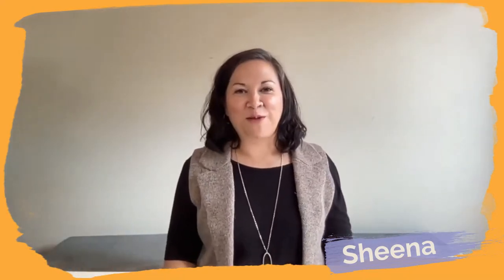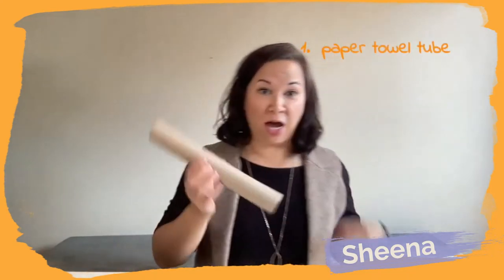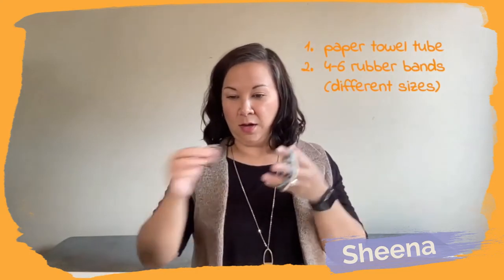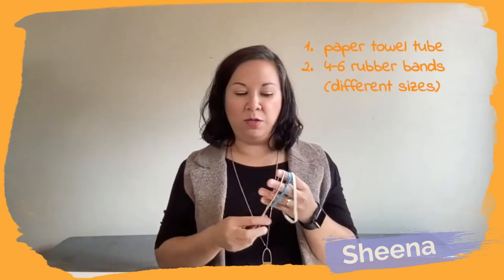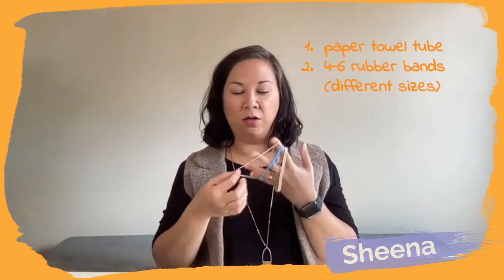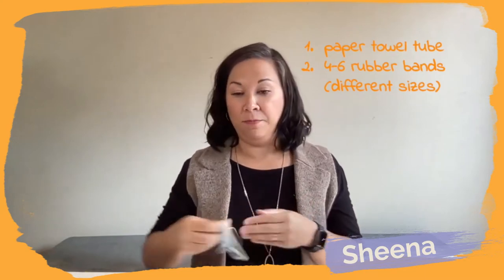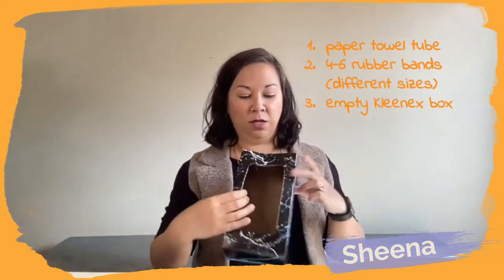Hi friends, welcome to FAMLIT5. Let's make a banjo craft. For this musical craft you will need a paper towel tube, four rubber bands — or six if you wanted to — and ideally they would be different sizes, either different lengths or different thicknesses or both. And you need an empty Kleenex box.